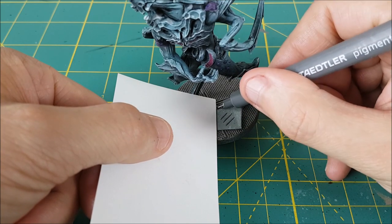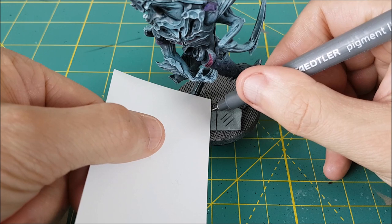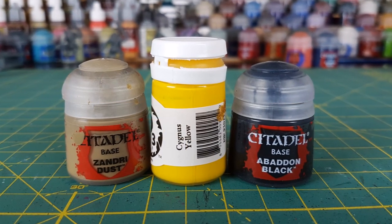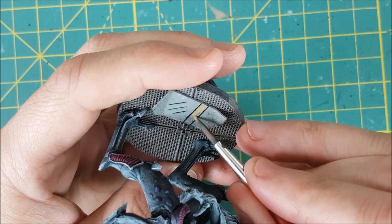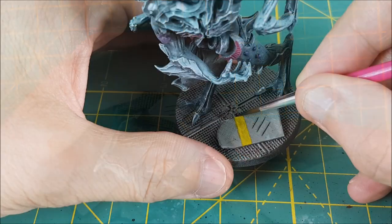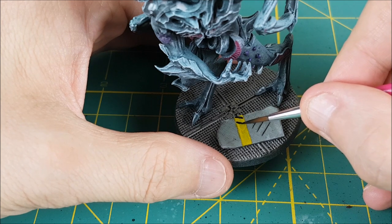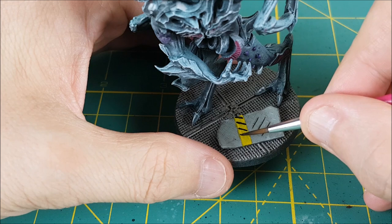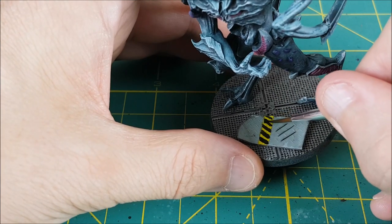Next, I want to add a bit of color to these bases, so I'm going to be adding a hazard stripe down the middle of one of these panels. I've traced a couple of straight lines and I'm painting the space between them with Zandri Dust, followed by Cygnus Yellow. Then, using Abaddon Black, I'm marking out where I want my stripes to be. These are going to be crooked to start and I'm not super worried about going outside the line, as they can be touched up later. You can see mine look pretty terrible, but I'll straighten these out off camera.